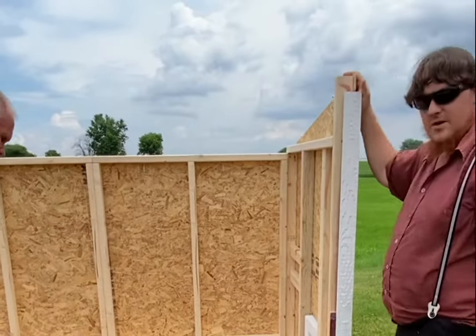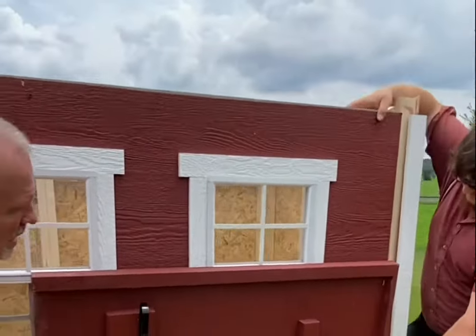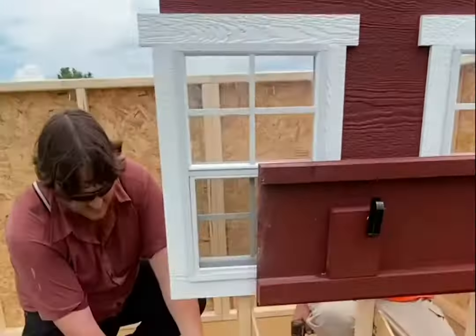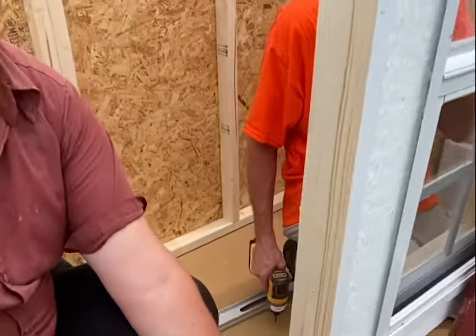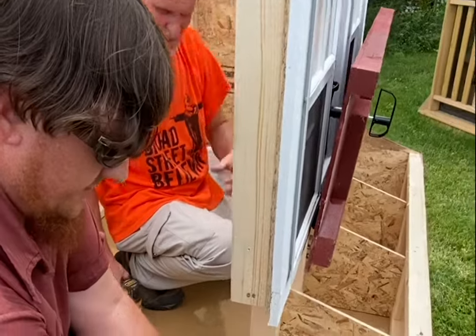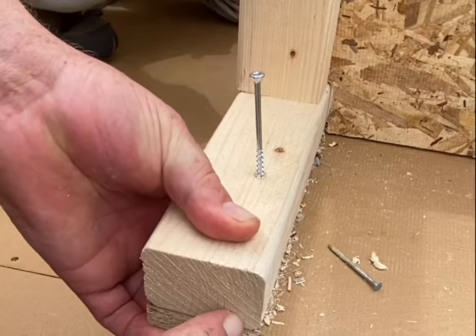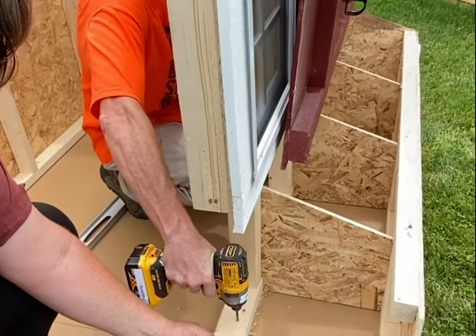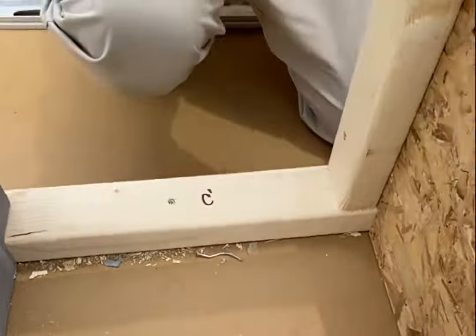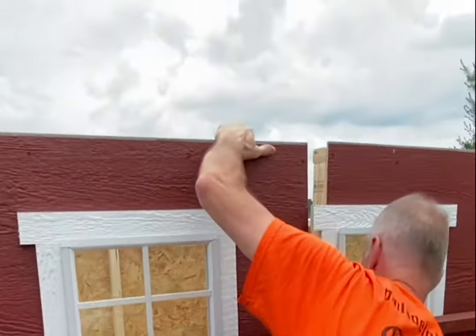When you have the B wall installed, get C1. When you fasten the C wall to the seaboard on the coop, make sure the framing is even with the framing on the seaboard when you screw the bottom. Then next comes C2.